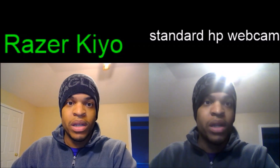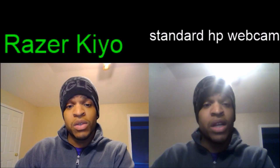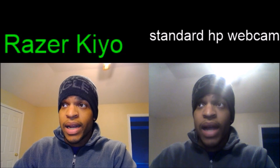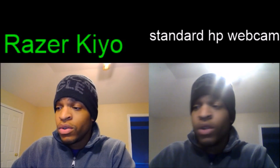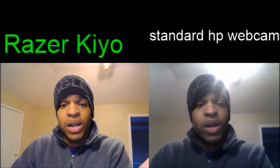Is it worth the money? Yes, definitely — quality does matter. I got several comments when I was using the webcam, people saying I needed a better camera, which is why I stopped using it. Now everybody has HD TVs, 4K TVs, OLED, QLED displays — quality matters. If you're an up-and-coming YouTuber or streamer, people do pay attention to quality. I would rather see the Razer Kiyo image than the standard HP webcam image.